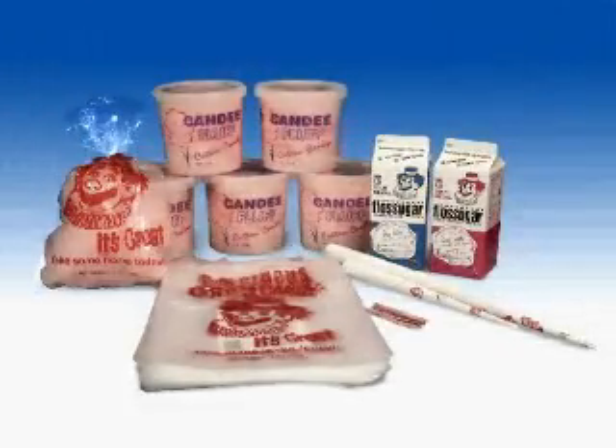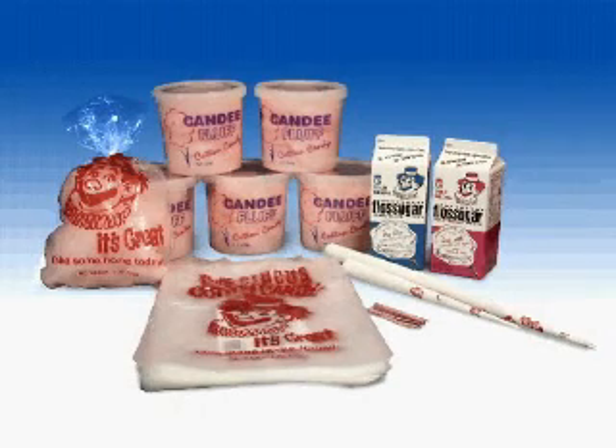The supplies you'll be using will include Gold Medal floss sugar, floss cones, floss bags, and/or candy fluff containers. Now, let's get started.